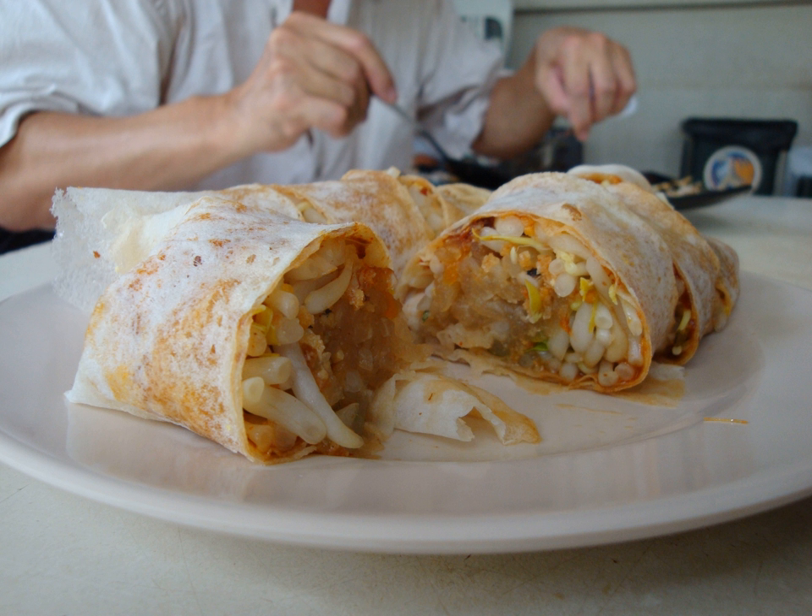Other common variations include pork, shrimp, or crab meat. Seaweed is often included in some versions. Some hawkers in Malaysia and Singapore, especially in non-halal settings, will add fried pork lard. As a fresh spring roll, the popaya skin itself is not fried.